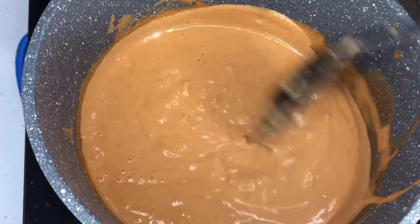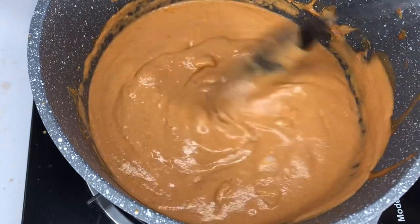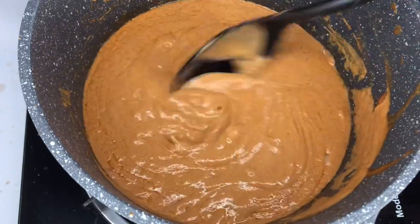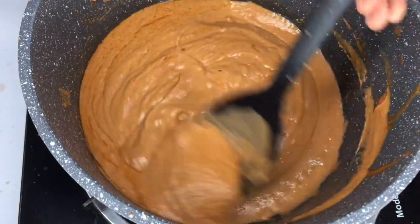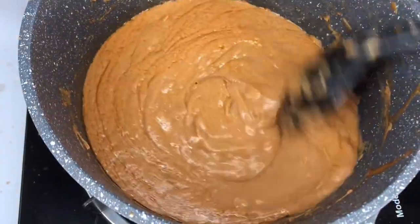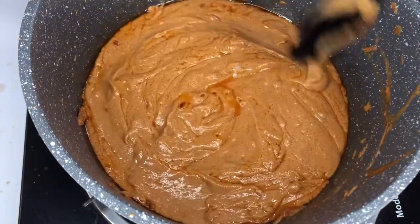Just cover it and allow it to boil. Continue stirring our granite — if you leave it, it's going to burn and you don't want that, right? You are going to stir and stir. As you can see, the oil has started forming — that is our goal, for the oil to form. We are releasing the oil from the granite. That's the beauty of granite. Keep stirring until the granite has released all the oil it can release.